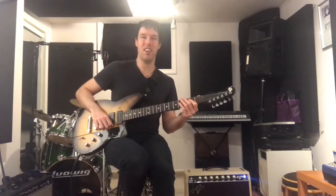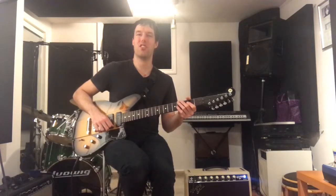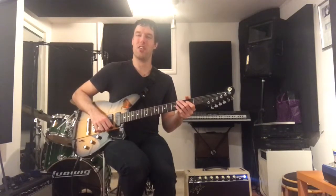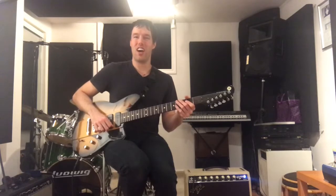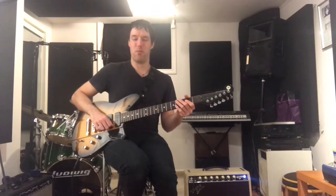Hey everybody, Lucas Hadiman here, and welcome to a little mini-series on Guitar Tone Tuesday called The Guitars of Bone Cat. There's a guy from Ottawa named Bill, and he's in a really cool duo called Bone Cat, and I know him very, very well.